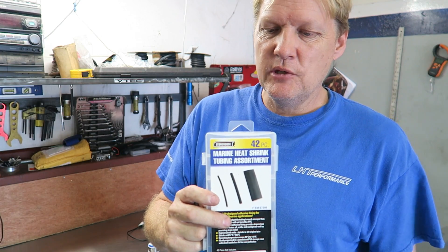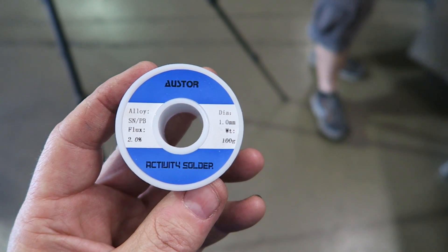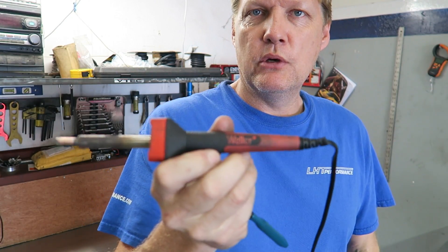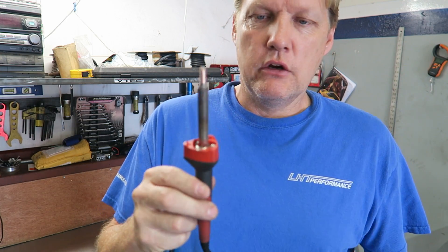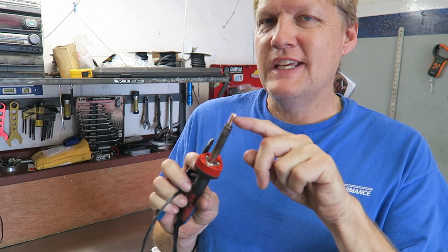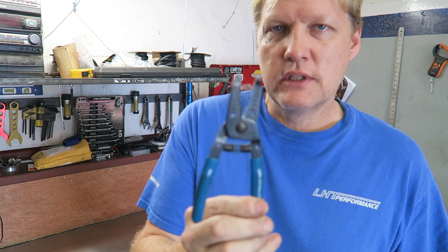When you heat the marine grade heat shrink and it shrinks onto the wire, the glue will come out. It not only makes it watertight, it actually sticks to the insulation and makes it a stronger joint. It's a little bit more money but it's definitely worth it. For electrical solder, don't get this mistaken with plumber's solder — it won't work. It will say 'electrical solder' on it. We actually buy ours from Amazon for better value. For the soldering iron, I'm using a 30-watt Weller iron from Home Depot.